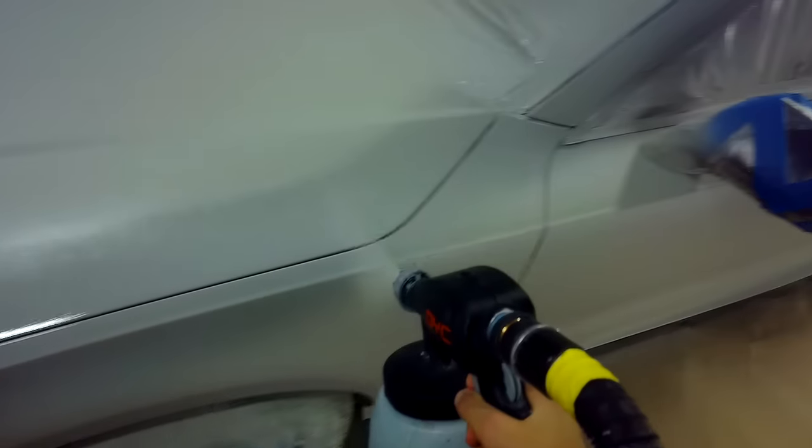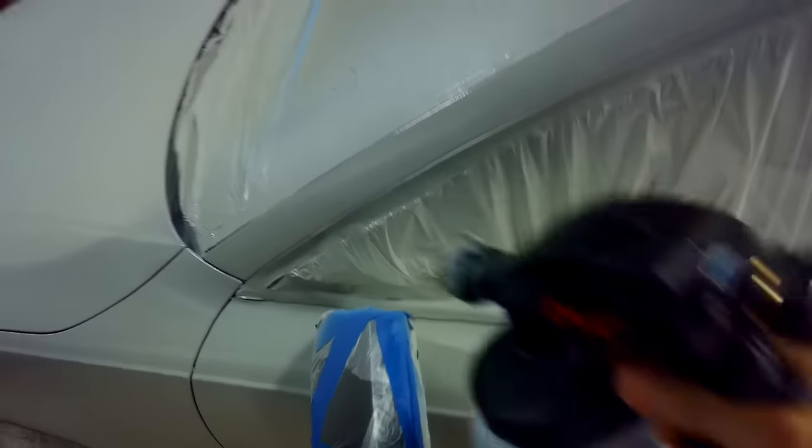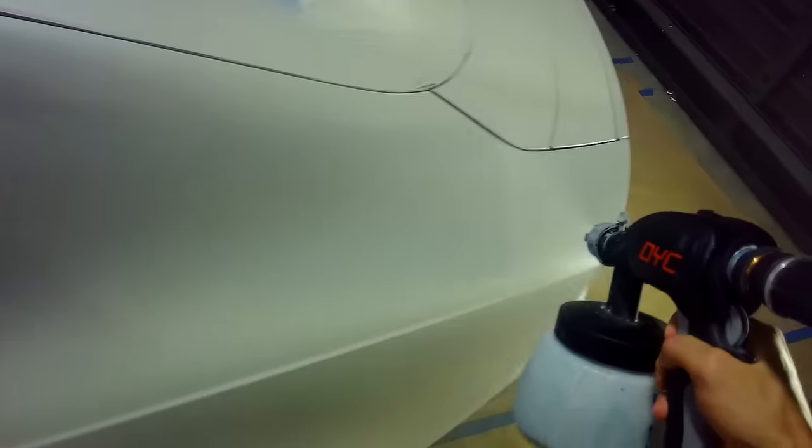It's Fonzie with DipYourCar.com, world famous peelable auto paints. A while back on the channel, we introduced the first person view. We thought it would give you guys a really good perspective on exactly what I'm seeing — my distance from the car when I'm spraying, how the product is wetting out on the surface, my spraying speed, how I'm holding the gun. The response was overwhelmingly positive, and then the requests started coming in — lots of people asking for us to do an entire process from beginning to end on dipping a car using the first person view experience, and that's what we're doing in this video.